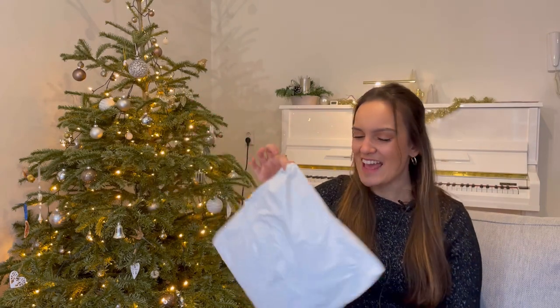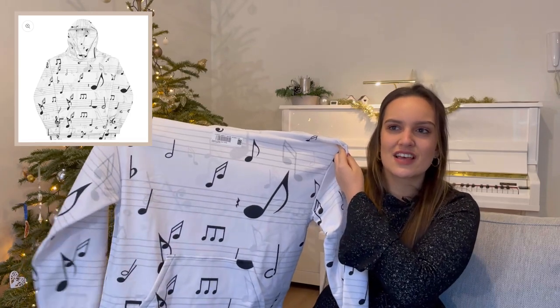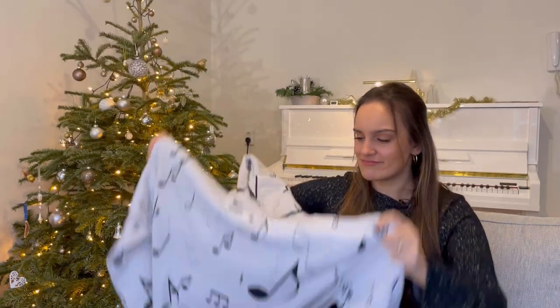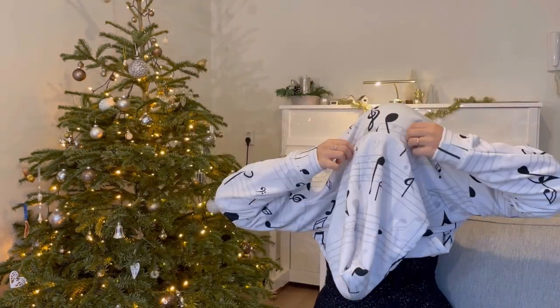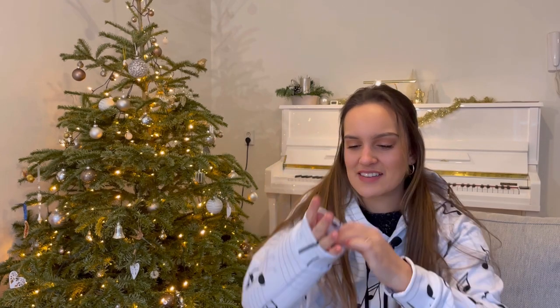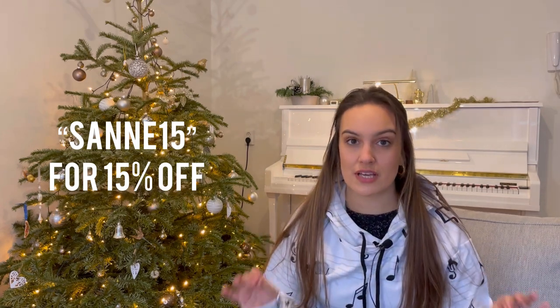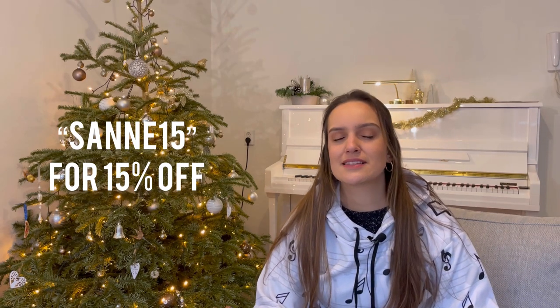The last one is the biggest surprise — I knew what it was but not which version. It is a hoodie with music notes. Who doesn't need that in their life? If you are a music lover, this is for you. I actually want to wear this for the rest of the video. I am very happily surprised by the quality — it is super soft. The inside is fully fleece and it is so incredibly soft. Lately I've just been totally into hoodies — this is my style right now. I believe that everyone who loves music will love these items.